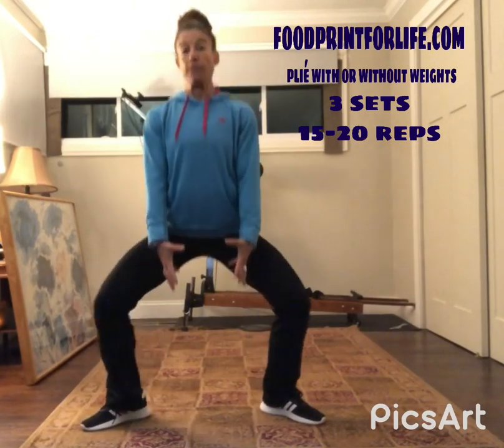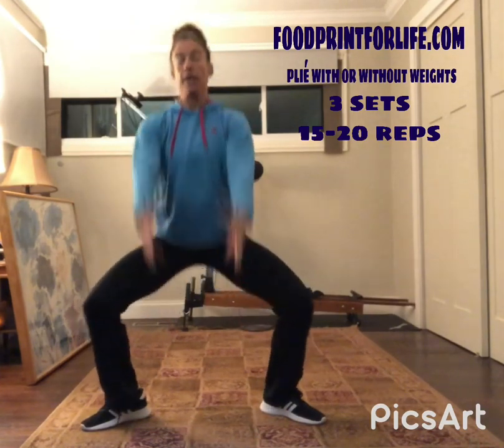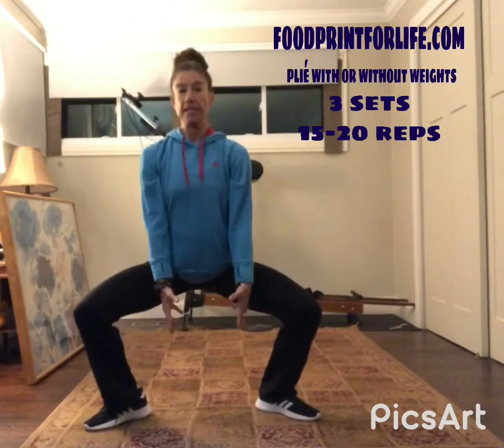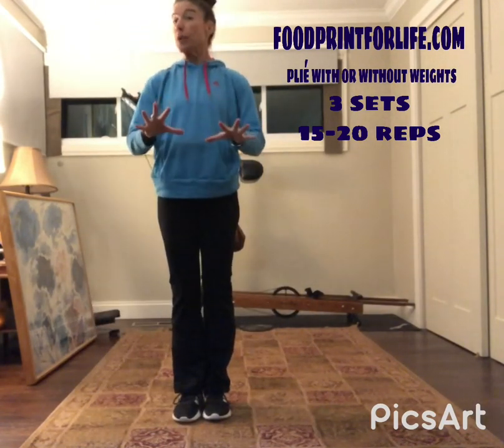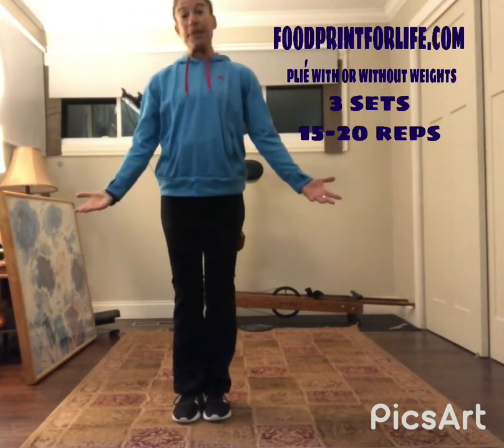You can get the exact same workout without the weight — just come down and up, down and up. Form is very important. You're going to feel it all around here, so have fun with it.